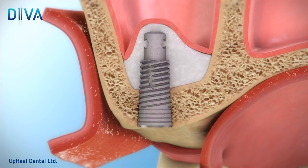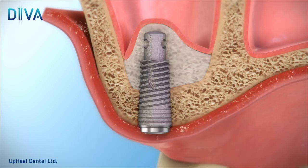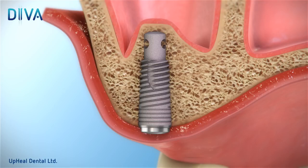Finally, cap the DIVA device with a cover screw. After a six to eight month osseointegration period, remove the cover screw to expose the implant and confirm that the inner valve screw is tight. Then cap the DIVA device with a healing screw. The implant is now ready for permanent prosthetic restoration.